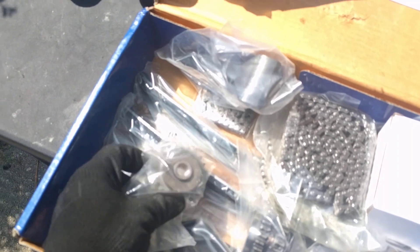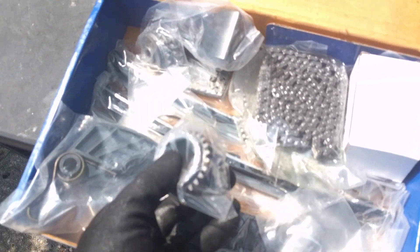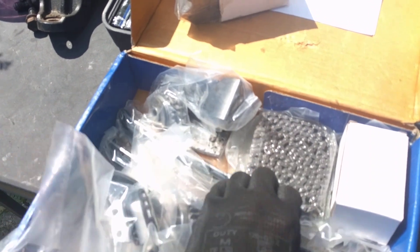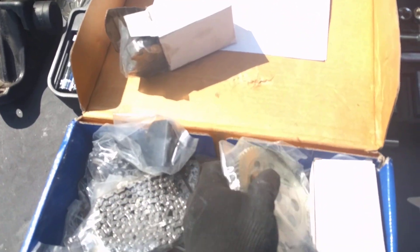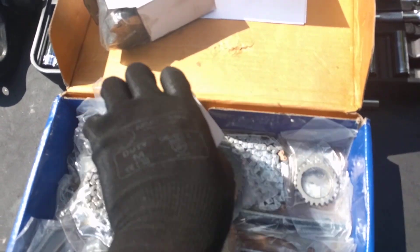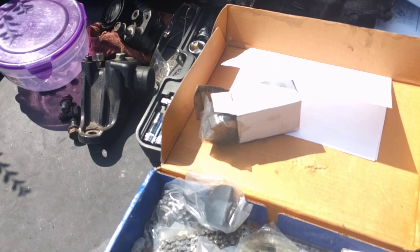I also have sprockets and guides. Everything is in here. I will be replacing everything with new parts and putting everything back together.